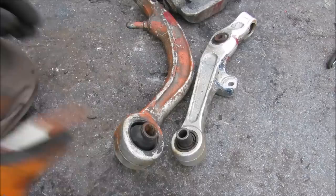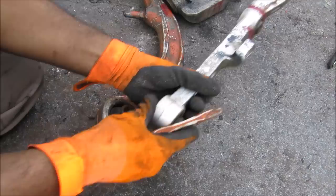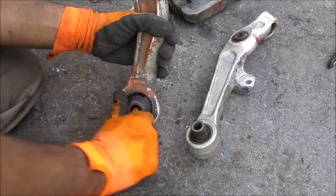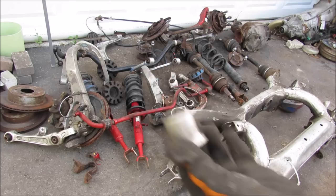Most front suspensions have two different types of bushings. The one on the transverse link is a thinner design called a handling bushing — due to its transverse orientation, it takes all the cornering forces of the vehicle. The bushing at the rear is called the ride bushing, which is there for comfort, absorbing road shock. You can move it easily whereas the handling bushing is pretty rigid.